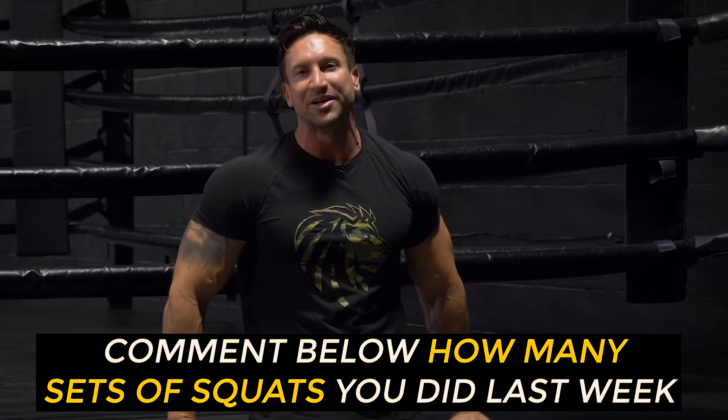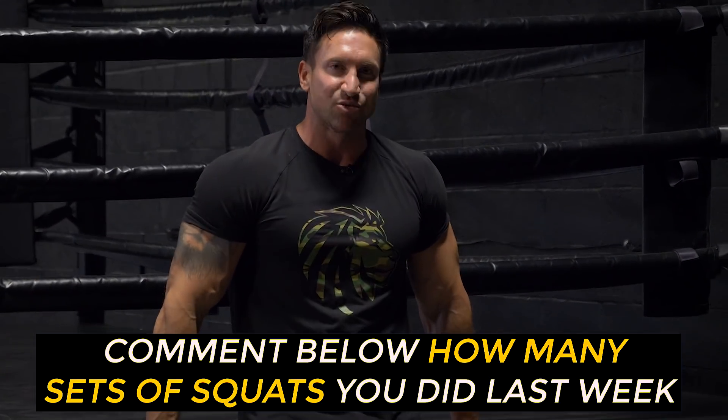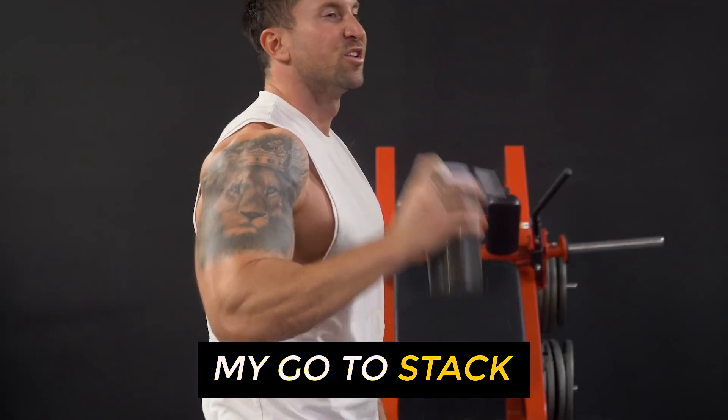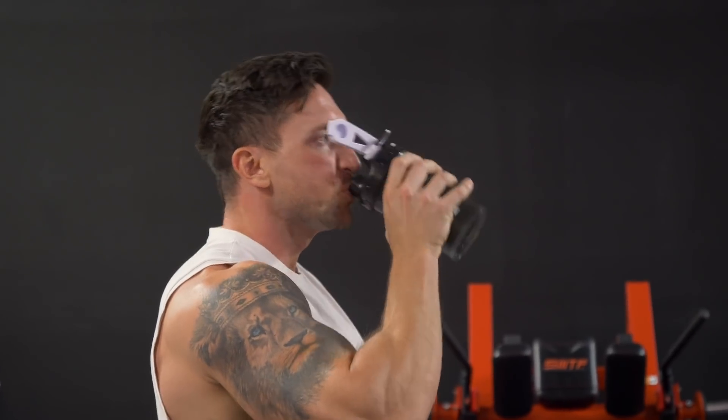Before we get into the first exercise, comment down below how many sets of squats you did last week. One person who comments is going to win superhuman pre-workout and superhuman protein. Let's get into the first exercise.